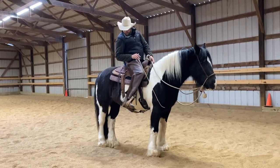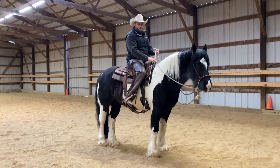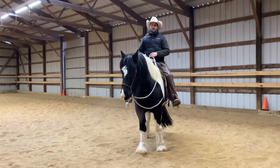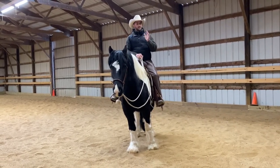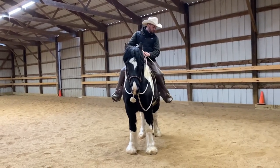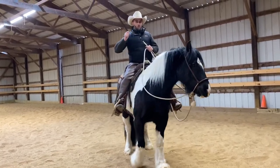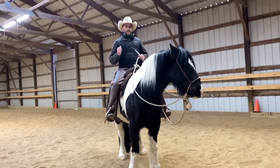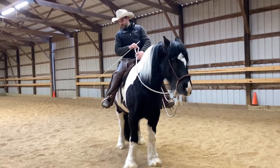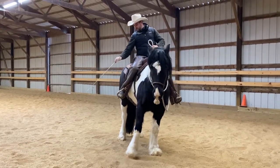I'm going to put my leg on him here and ask him to yield — and he's not moving. If this was a colt and I was teaching him, I would just add in my rein and hold and wait for him to step off. But like we said in the groundwork, if they've already learned it, you're reinforcing it. So I'm going to press my leg — he's not moving — and then I'm going to touch him with the stick. I'm not trying to whack him or hit him hard enough to make him do it; I'm trying to get him to pay more attention to that cue coming on before the stick came. I changed my body, my leg comes on, touch, reset.